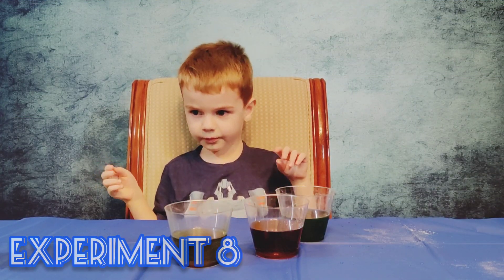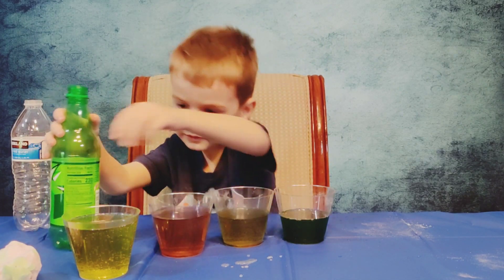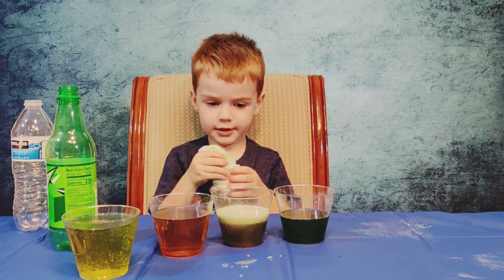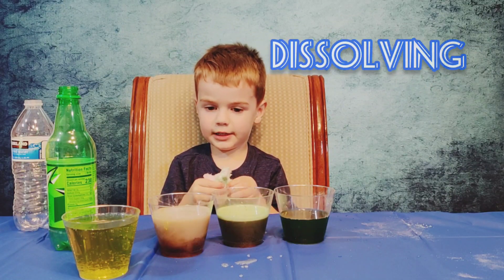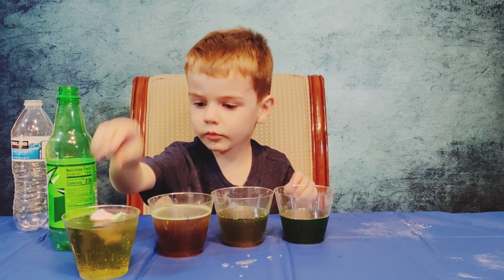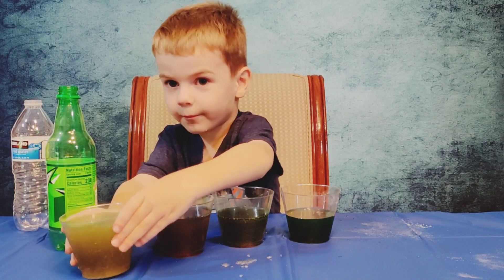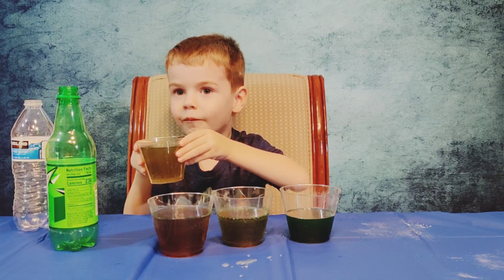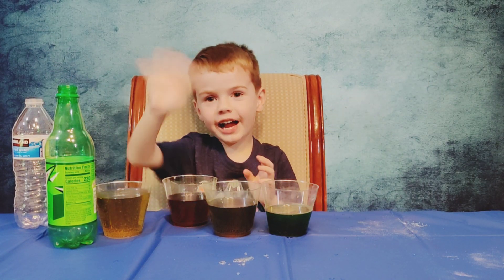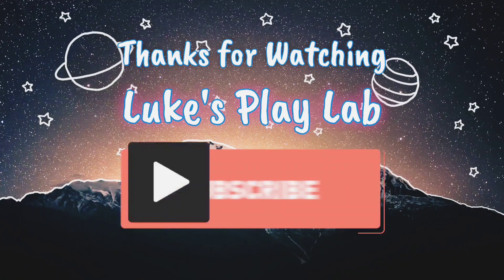So your last experiment — you get to do whatever you want, okay? They are dissolving. Each one is dissolving. Do you want to taste it? Taste this one. It's cold. Bye! Thank you for watching my channel. Make sure to subscribe down below. We'll see you next time.